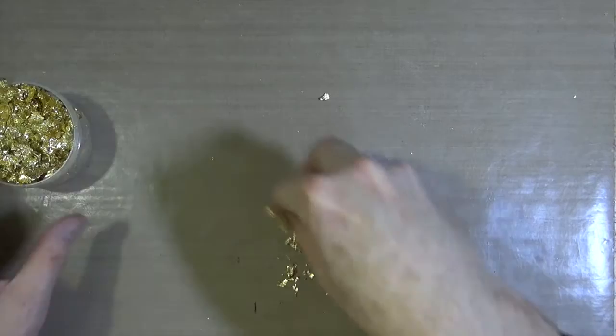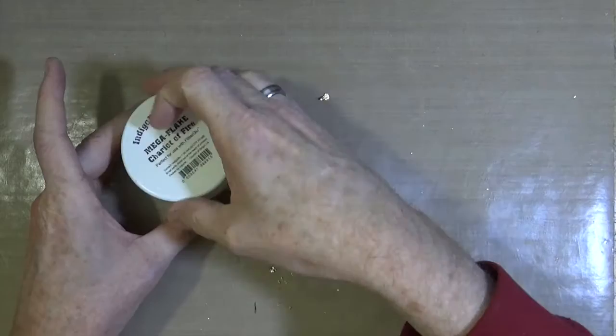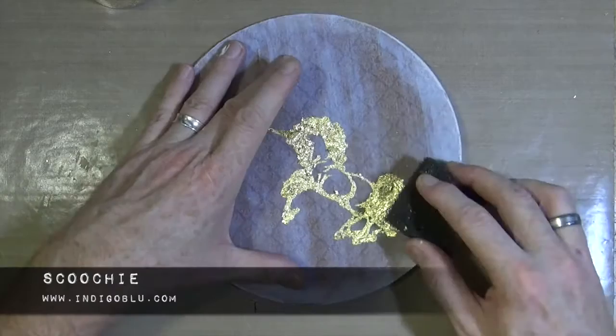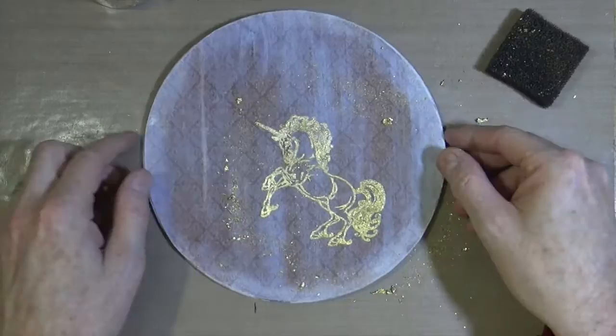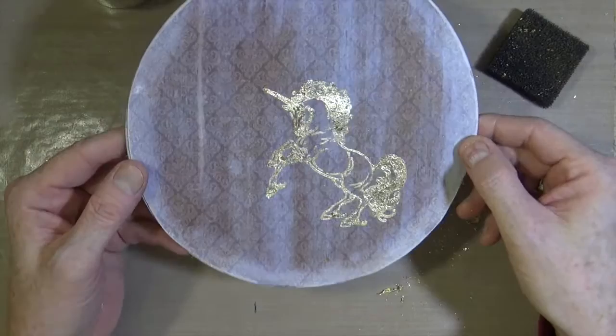We're just putting away all the excess flake that we're not going to use, dropping that to one side, and any remaining bits and pieces we can just drop into the bin. Now we're ready to remove all the excess flake from our stamped image. To do that we're going to use a scoochie — I'm just gently rubbing over the top of the stamped image, removing any excess gilding flake that hasn't stuck to the glue. And you can see what a beautiful shine you get using that Chariot of Fire gilding flake.